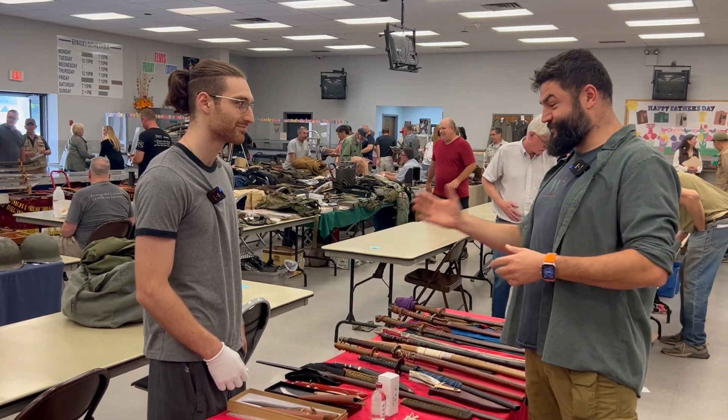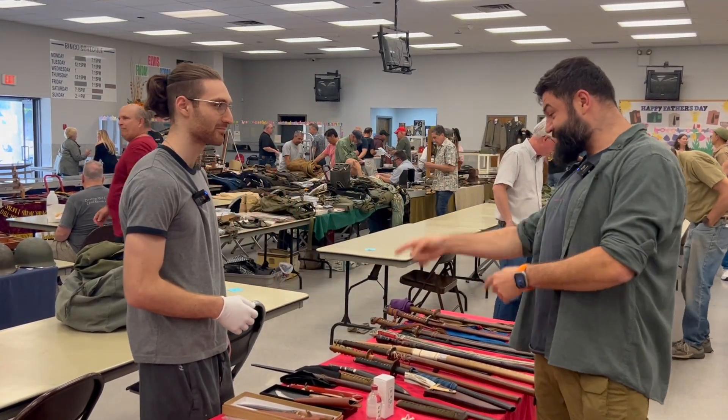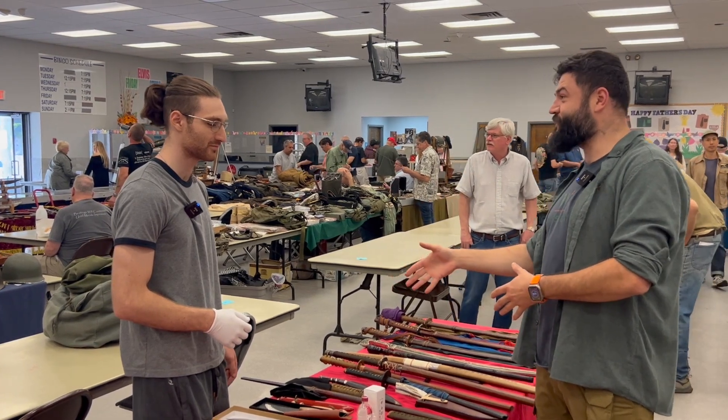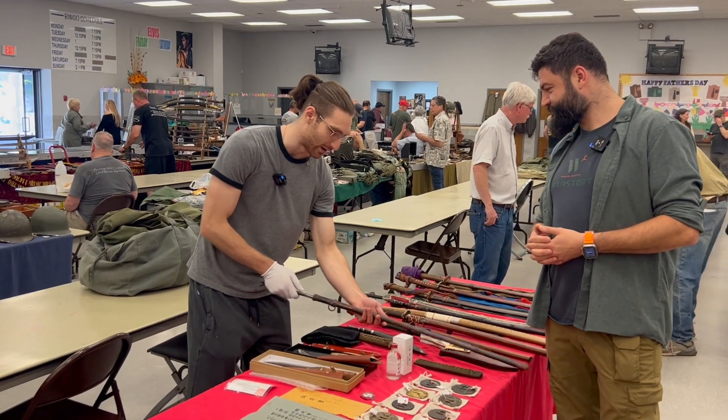And here is George. Hey George, nice to see you here! Nice to meet you, my friend. You have a really nice item — I was surprised it's not for sale. Could you tell us about this sword and the story?